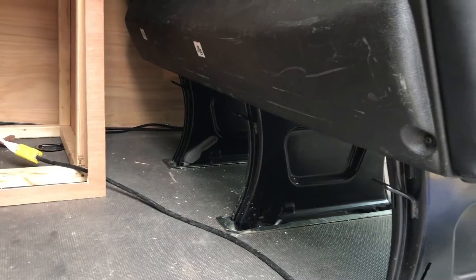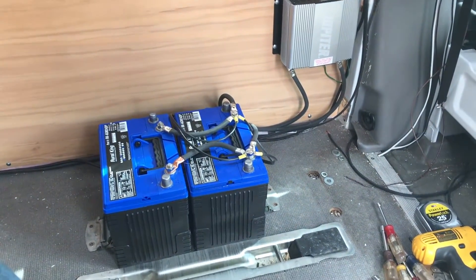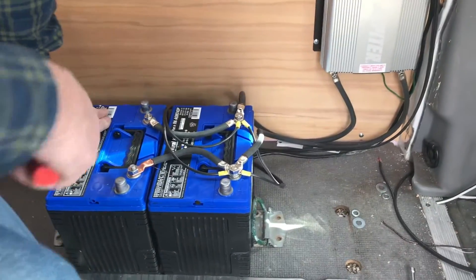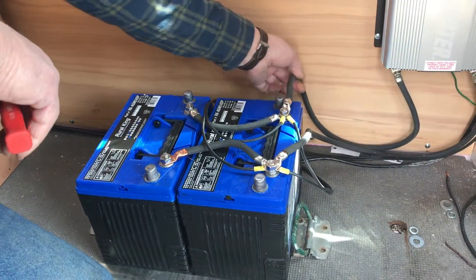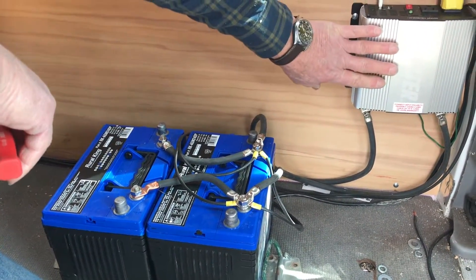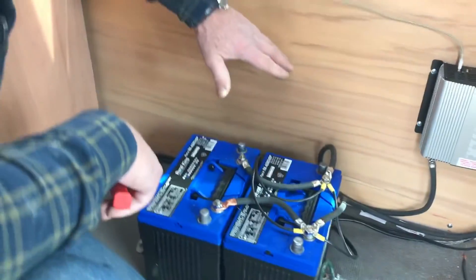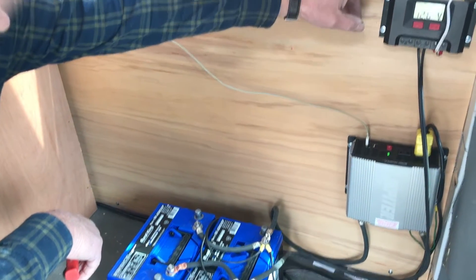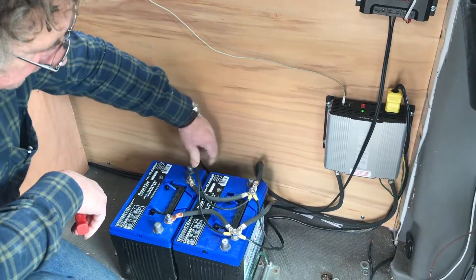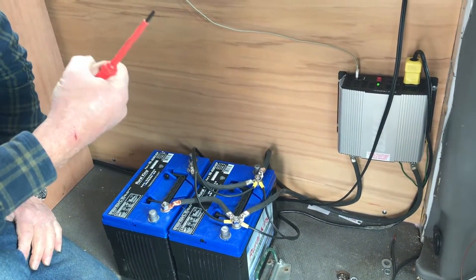We're going to put them under the seat next to the wall — we'll take out the seat and show you where they go. We have both batteries hooked up in parallel, and then we have heavy bolt wire going to our inverter. Power from the inverter goes back to our outlets. The charge controller is hooked up to the battery, and there's a direct line from the batteries to our refrigerator and water pump.